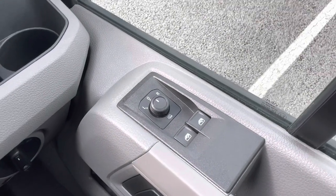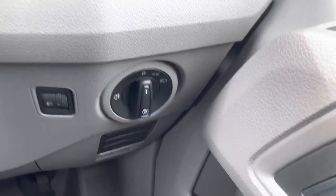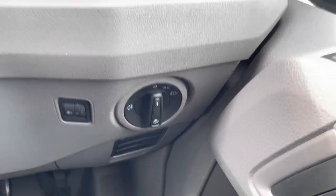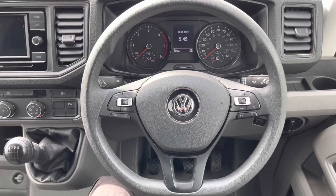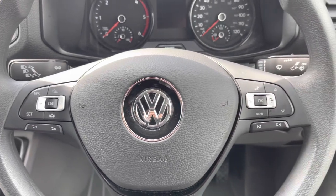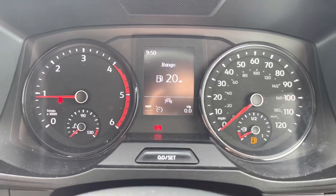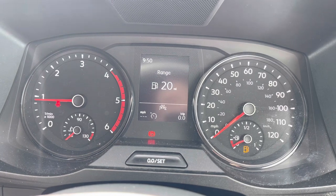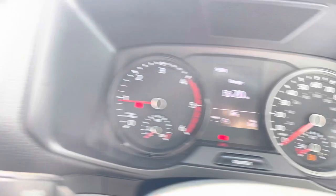The controls for the power adjustable and heated wing mirrors are conveniently placed on the driver's door, and just down to the left of that are the controls for the headlights. This vehicle also comes with a multifunction steering wheel, which allows you to access your media functions without taking your hands off the wheel whilst driving, giving this cab area a very ergonomic feel overall. It also comes with a multimedia interface, allowing you to customise the information you take in to enhance your overall driving experience.